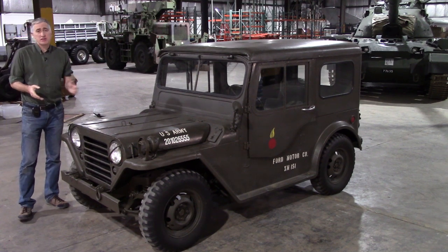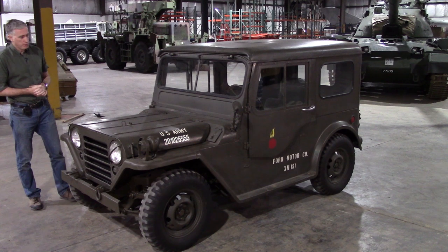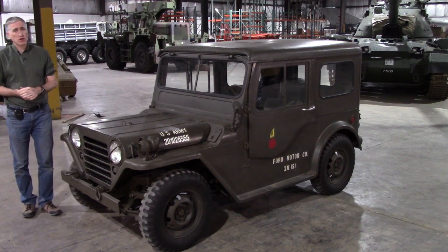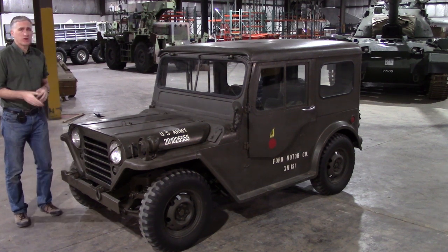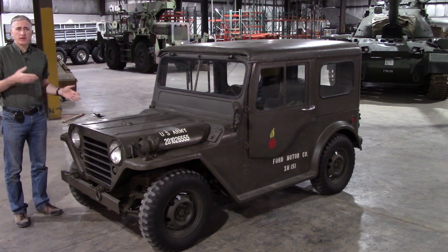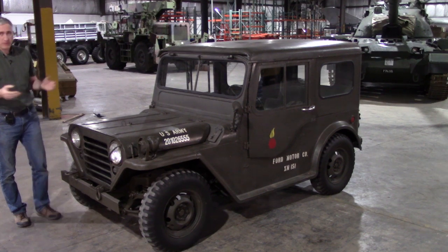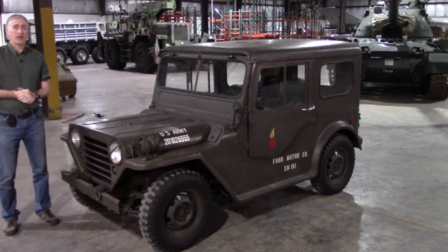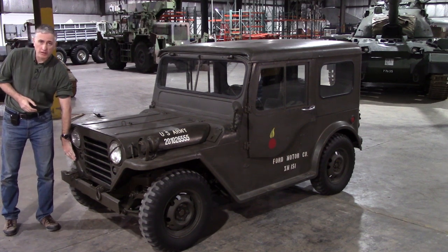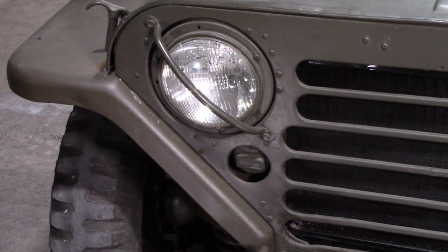This vehicle is actually one of the prototypes — it is an XM151, fairly rare. It does have a couple of fairly unique features. This is the only pre-A2 they have available right now, so this is also where we'll demonstrate a couple of the A1 features. One of your first giveaways that you're looking at an earlier version is that the marker lights are actually part of the grille itself, later to be moved outwards.